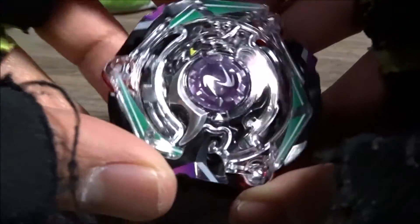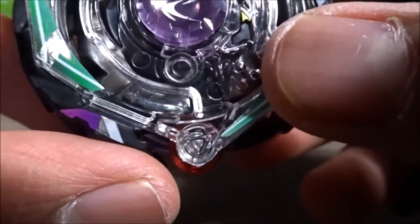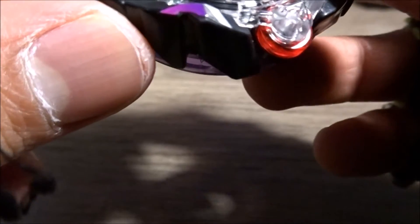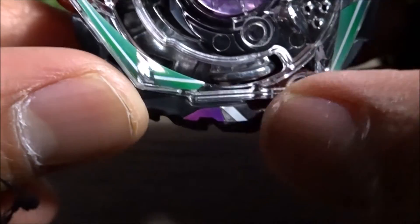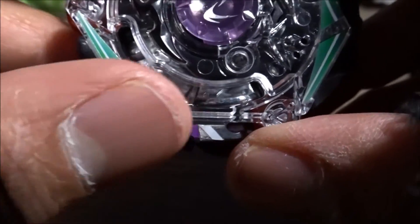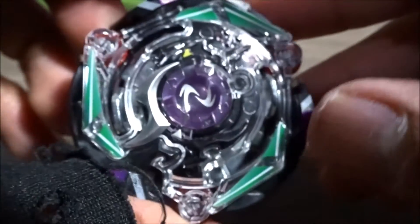All right guys, I'm finally done with the stickers — these stickers took me forever. There were so few stickers I was confident it wouldn't take long, but there was actually a printing error where one of the stickers didn't line up. Every time I tried to fit it into its spot it would push the sticker outwards, so it just stayed like that. I even got the driver sticker on — it's just cool to have. Now we're gonna get to a test spin.